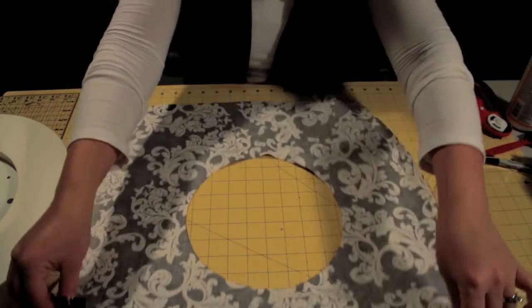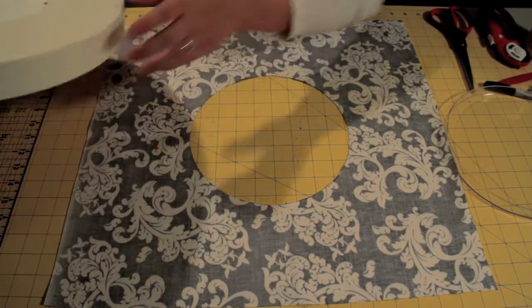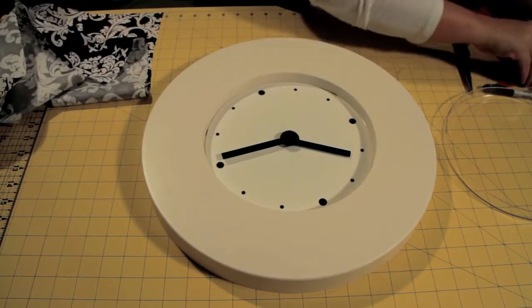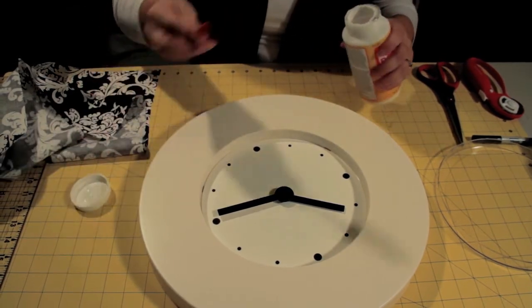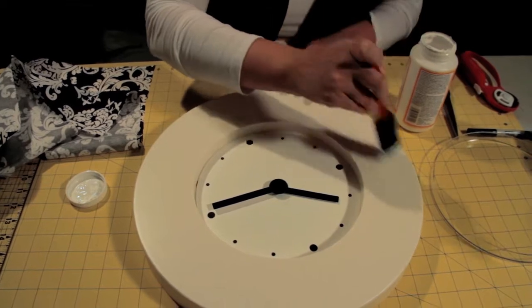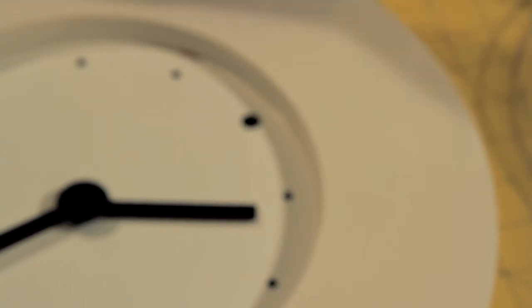Now that I have the center cut out, I'm going to attach it to my clock using Mod Podge and again a sponge brush. I'm just going to apply the Mod Podge to the very top of the frame. You do need to do this fairly quickly because the Mod Podge does dry pretty fast.